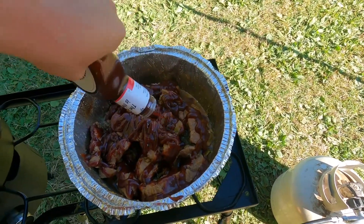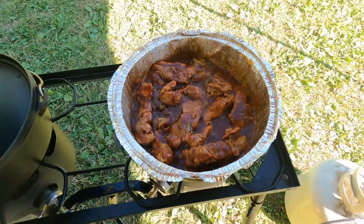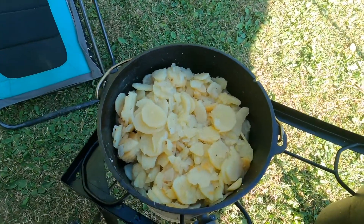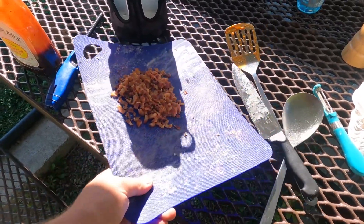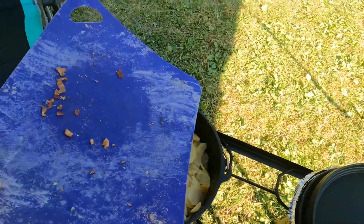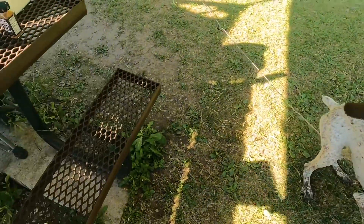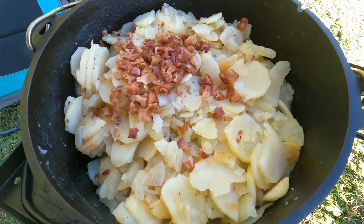The ribs are looking good — sizzling away on low now. The potatoes are done too. I went ahead and drained them, and I'm going to add a secret ingredient — well, not so secret. We had bacon this morning with our pancakes and eggs for breakfast and had a little left over. Can't leave no bacon behind! We're going to put these back on low heat to get them re-warmed.